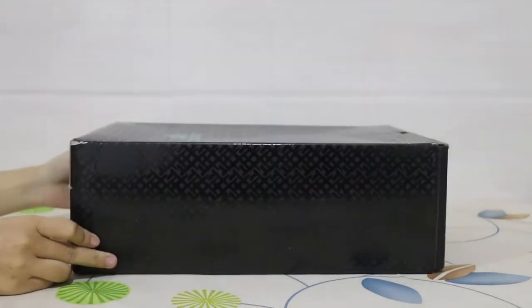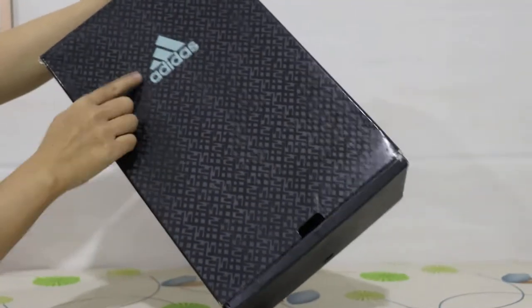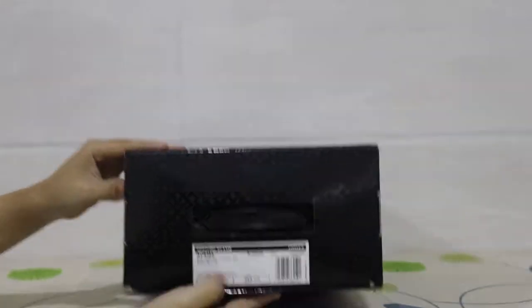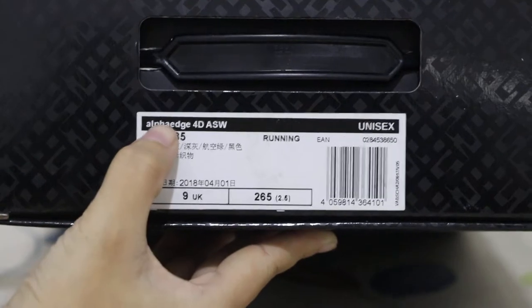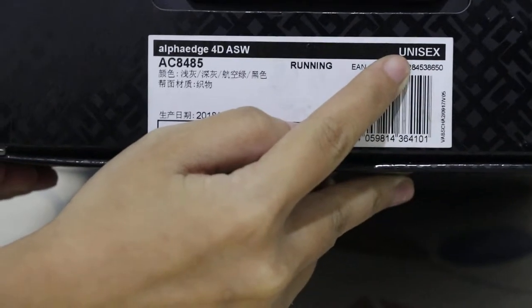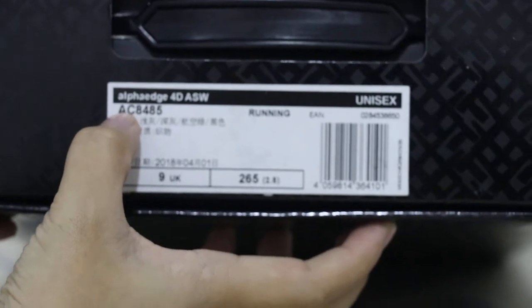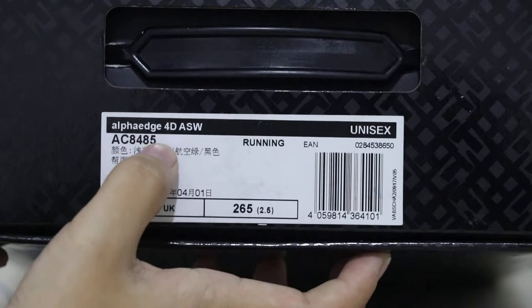It's an unboxing review. You can check the original shoebox in black color with Adidas branding here. Now I'll show you guys the side with the size label. It says LH40 ASW, and here it shows Unisex with model code AC8485.